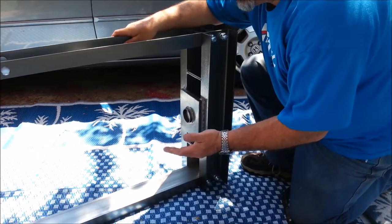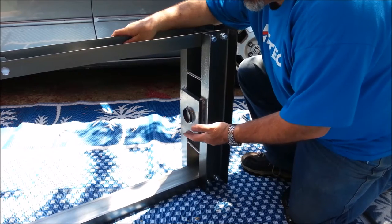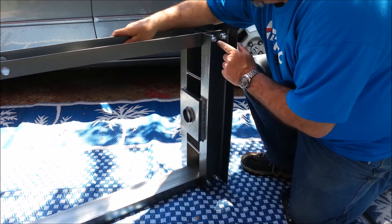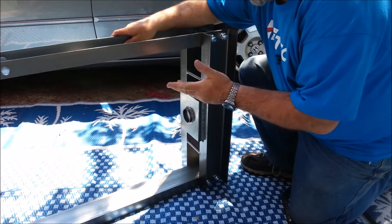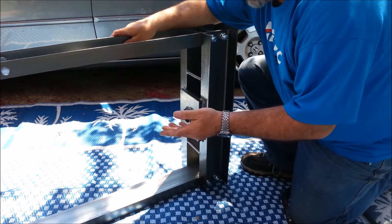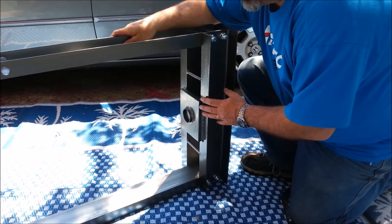One of the reasons Harbor Freight tools sometimes leave an impression of cheapness is they don't assemble things properly in the store. In the store where I went to buy this, the little tiny bolts on the feet were not tight — it wasn't assembled properly. So you've got to look past that in order to see the possibilities of a tool.